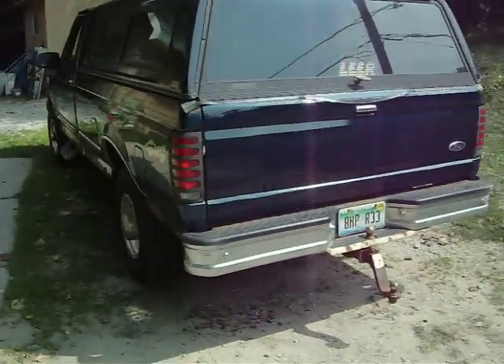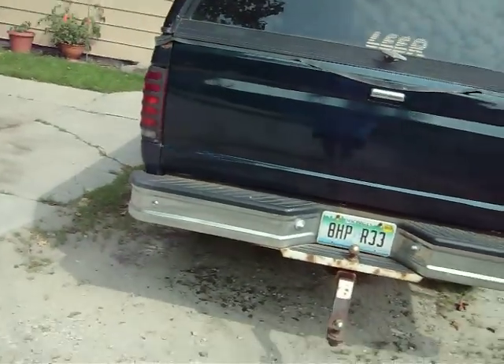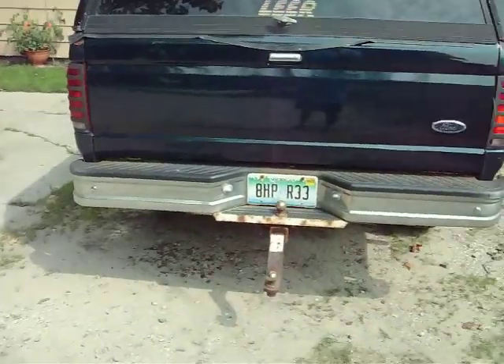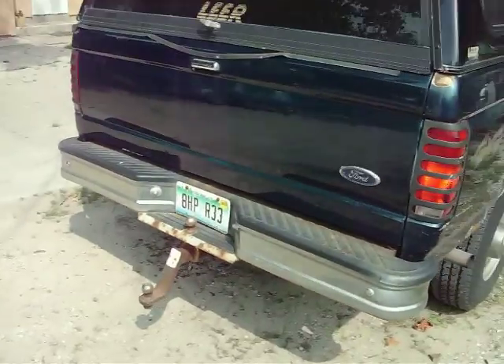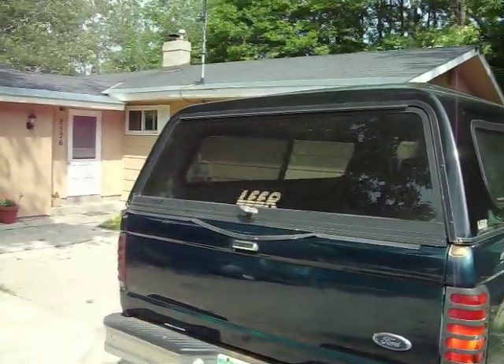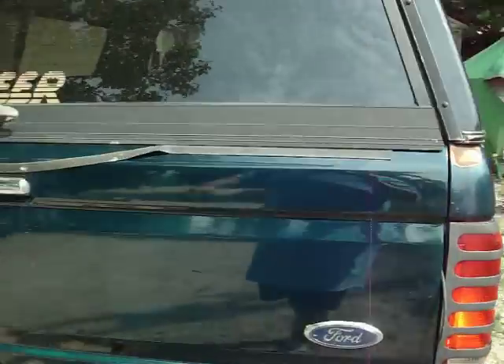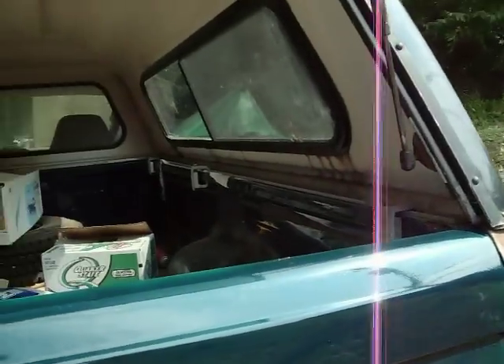This tailgate here was originally on my truck. I put it over there on the horses for about a week or two while I dinked around and sanded it down and refinished it. And I got to tell you, that looks nice. It's a lot better than it did before. We're going to open this thing up here. Man, I got to tell you, I like that new paint smell.